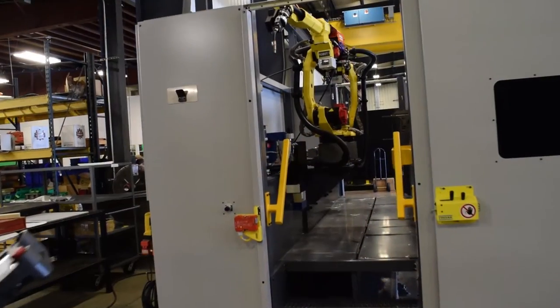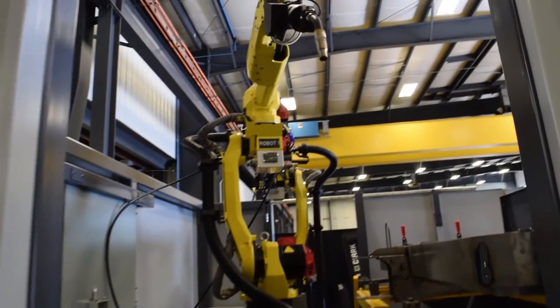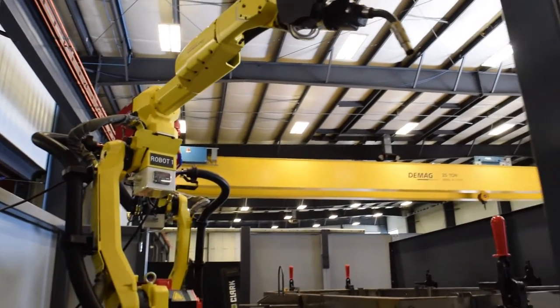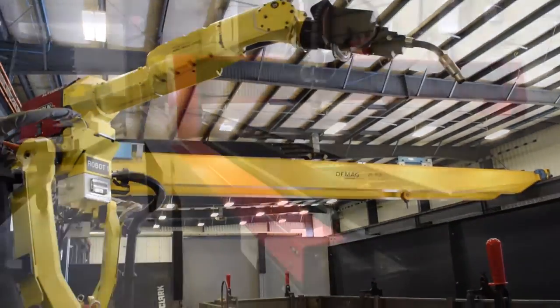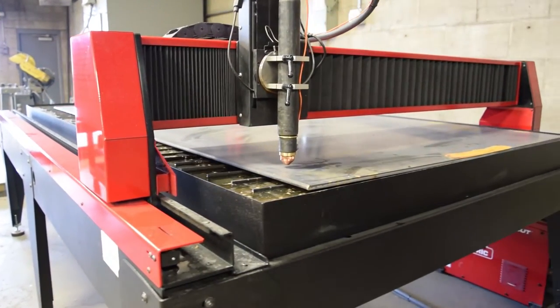Vizient is a robotic welding integrator that designs, fabricates, manufactures, and integrates industrial robotic welding equipment. Vizient chose the Torchmade 4800 for ease of use.